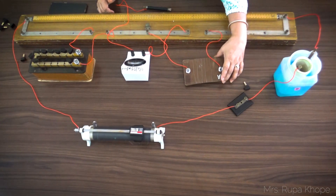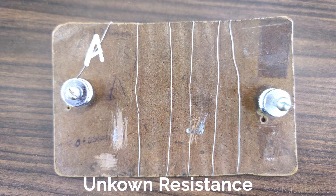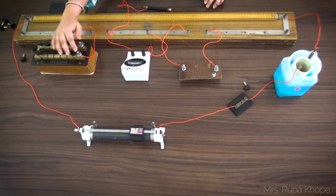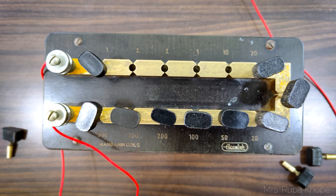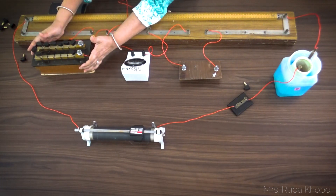This wire is the wire given to you. It is made of some material and we need to find out the resistance of this wire and also its specific resistance or resistivity. Here in this box, these are the known resistances we remove. There are values seen here — for example, I have removed 10, 5, 2, 2 — 19 ohms in total. That means this box has a resistance of 19 ohms.